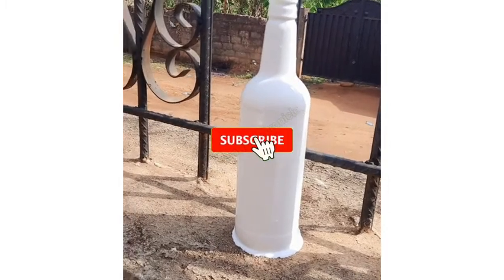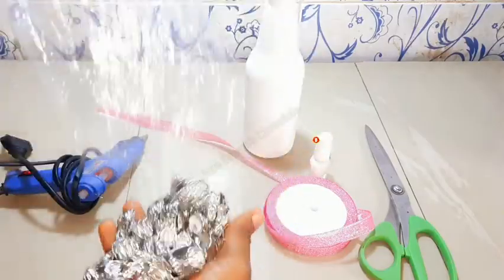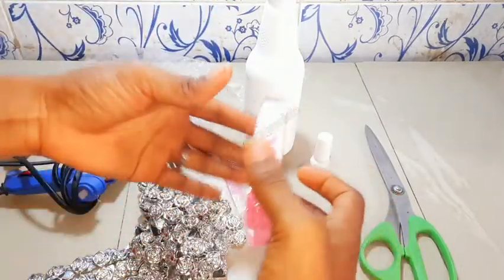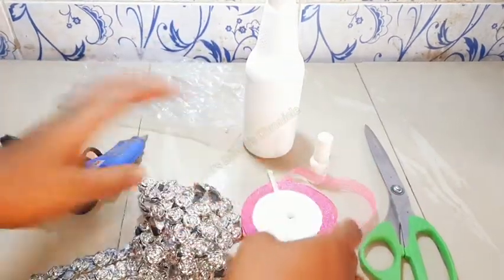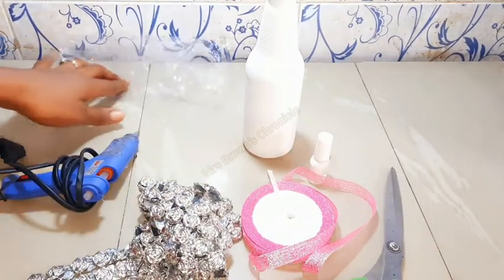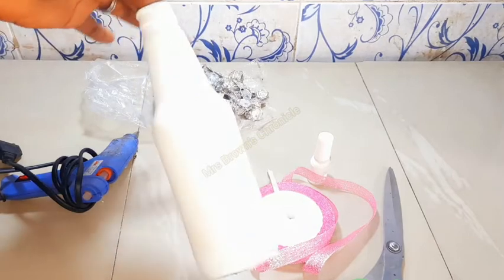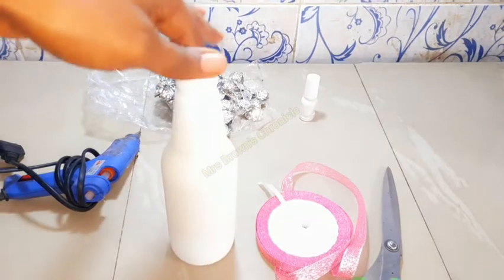What you are seeing here is a wine bottle, but the same process applies to the Vital milk bottle. You will need applique for the body of the bottle — you can get this from any tailoring material shop around you and it's very affordable. You also need fabric ribbon, a pair of scissors, a hot glue gun, and of course the bottle we've already painted. I painted it with emulsion paint, but be careful — don't let it come in contact with water.